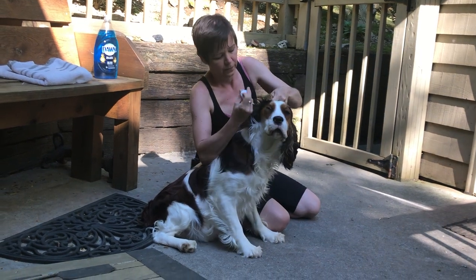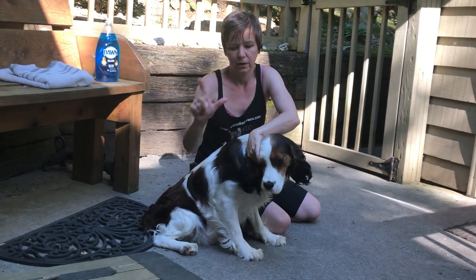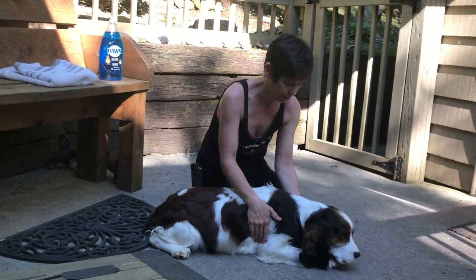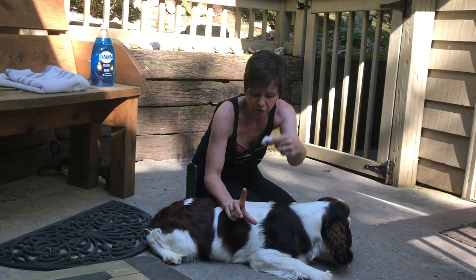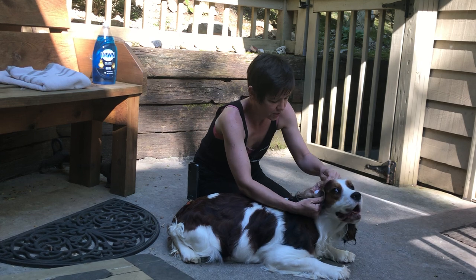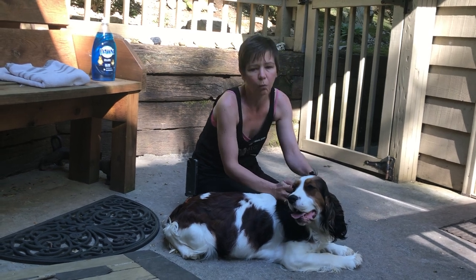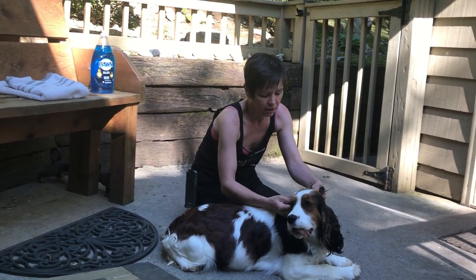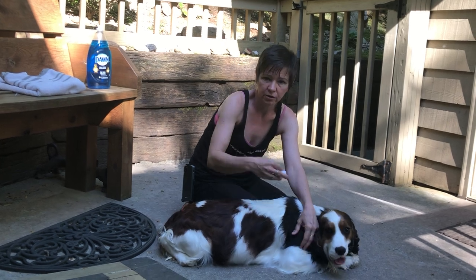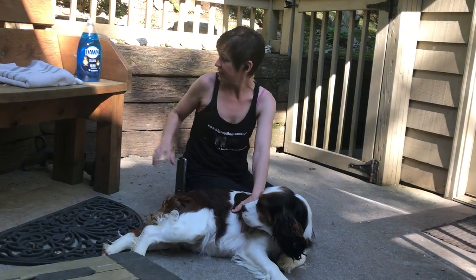The next thing I recommend is cotton balls. Always take cotton balls and put them inside the ear — and when I say inside, I mean put them way down in the ear. Their ears are shaped like an L, so the cotton ball stops right at the bend and you'll be able to retrieve it. I've stuffed one in her ear right now. This will prevent water from getting down into their ears, which you really don't want with any breed.